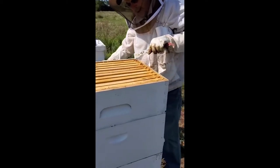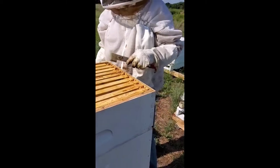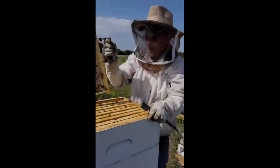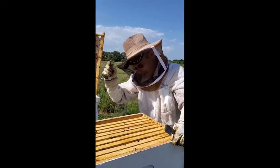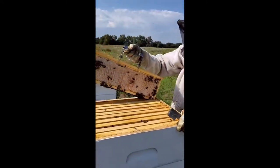Another thing bees do is use the propolis to encase — to protect the hive from any bacteria from a dead bee. And I've got 10 frames of that right here. We will probably take this whole box of honey.